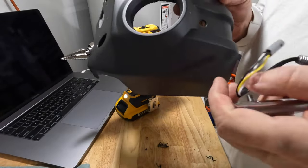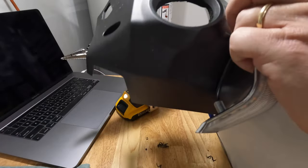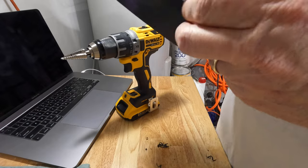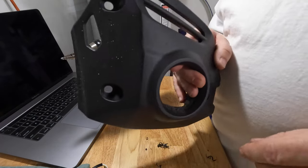Let's test it out — got to make sure that this connector goes through. That does easily. Let's make sure the screw goes through — yep, that does just about perfect. I'm going to finish up drilling the other holes.